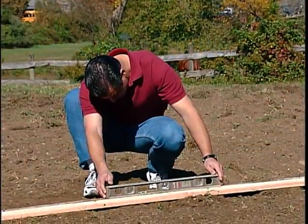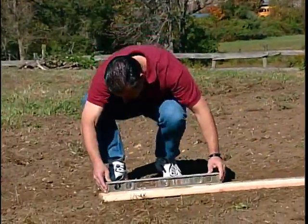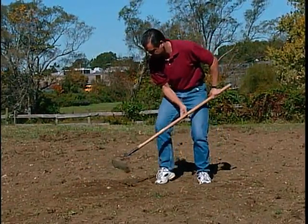Pay special attention to the outer area as this is where the pool frame will rest. Rake the entire area removing any sticks, stones, or debris.